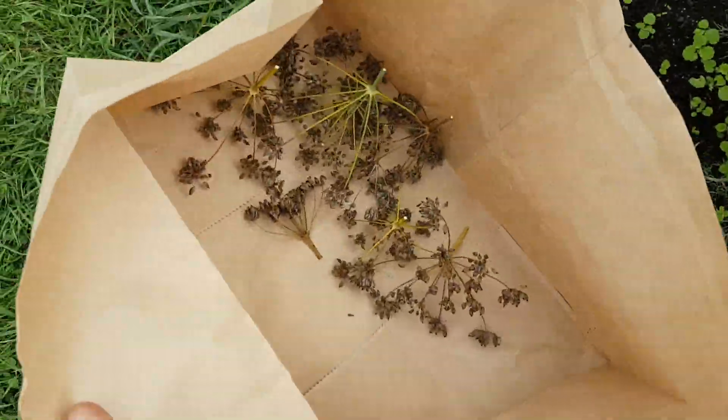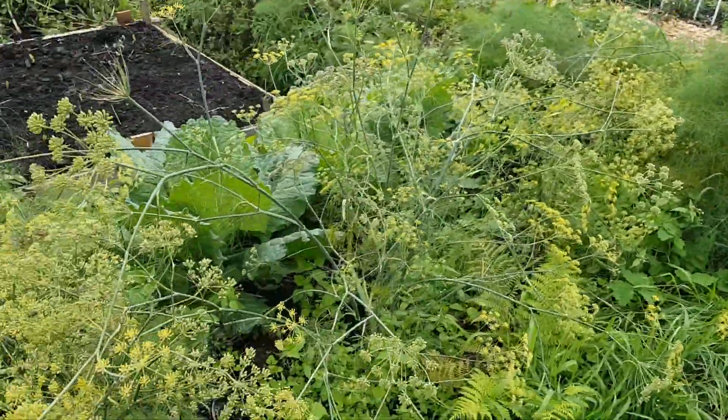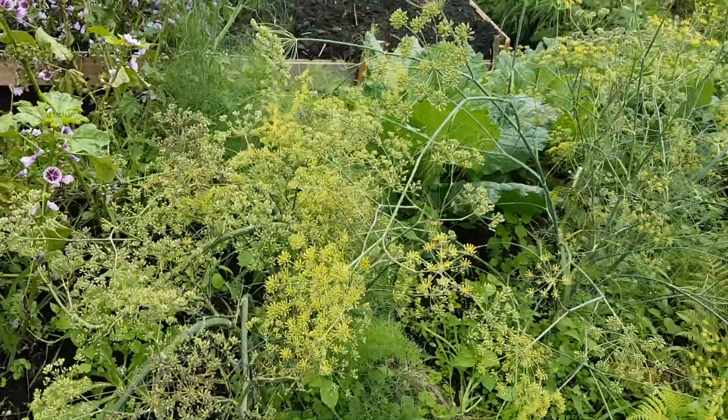These are all the dry ones I've pulled off so far. And these will have been around the longest, so it's the only one I've started cutting from.